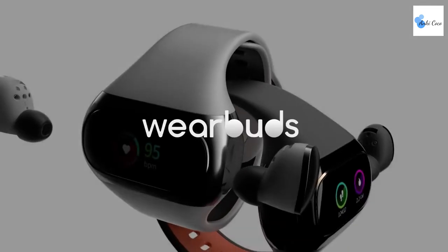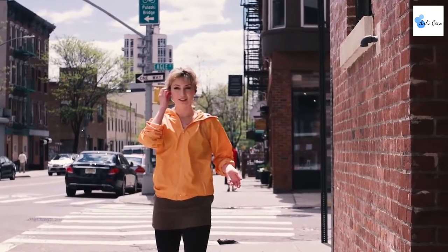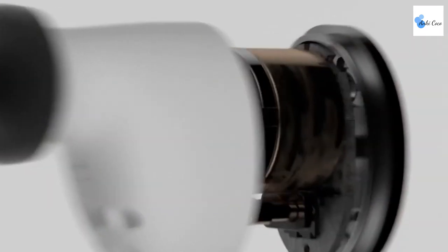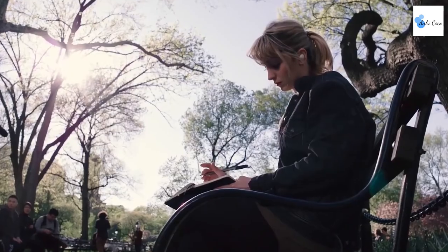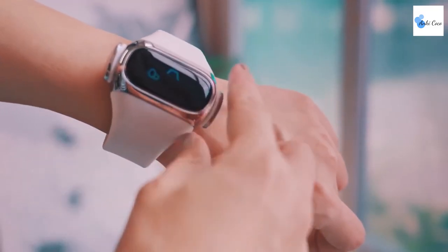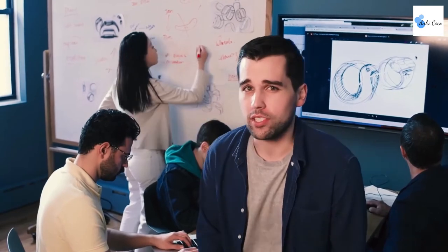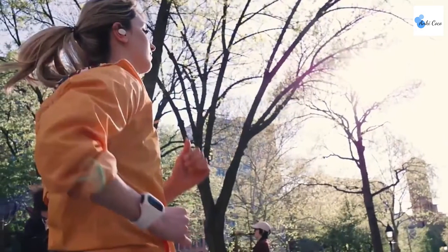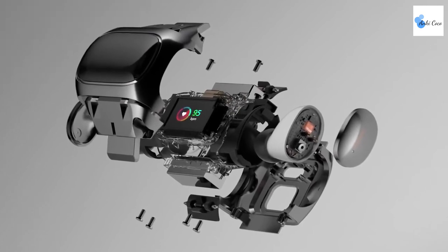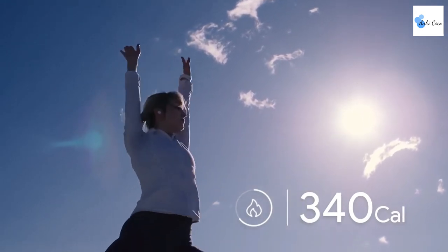Wear Buds are exceptional hi-fi earbuds that charge on your wrist. They are IPX6 water-resistant and plug into a wearable watch band that doubles as a charger. You don't need to wear the watch band to listen to music, as the earbuds have a 33-foot wireless Bluetooth range. The app includes fitness tracking and intuitive tap controls. While they don't offer much more functionality over traditional wireless earbuds, the wearable watch band makes them unique, though the wristband must be charged separately before it can charge the earbuds.